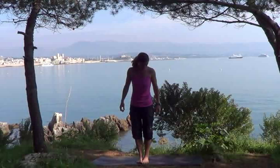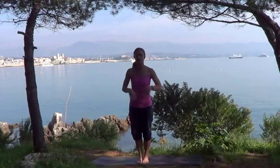Hi guys, welcome to today's yoga session. Today we're going to be working with the Sun Salutation B sequence, which is a vinyasa sequence. We're working with the flow of our breathing. We're going to start by breaking down the different poses.